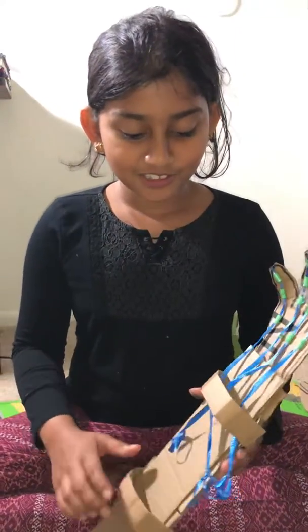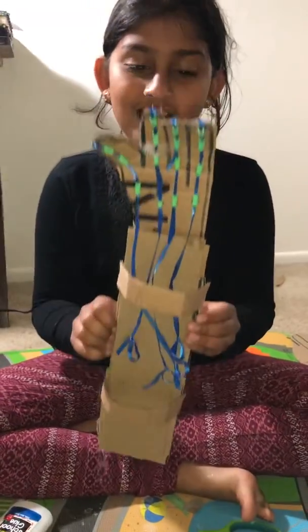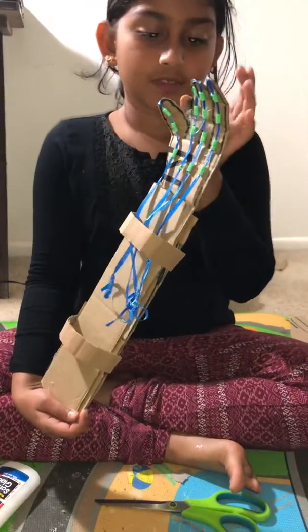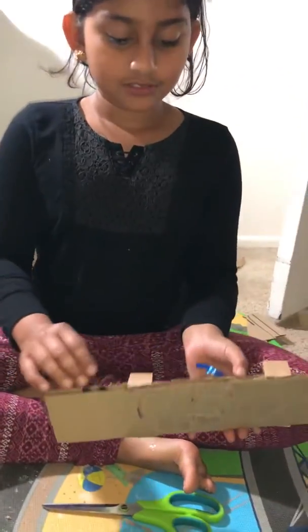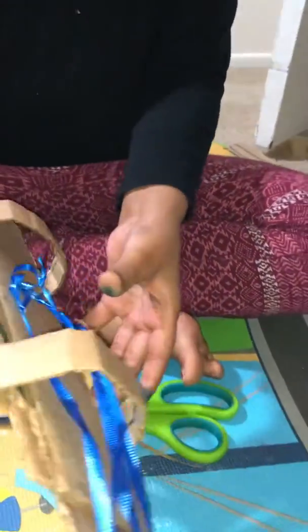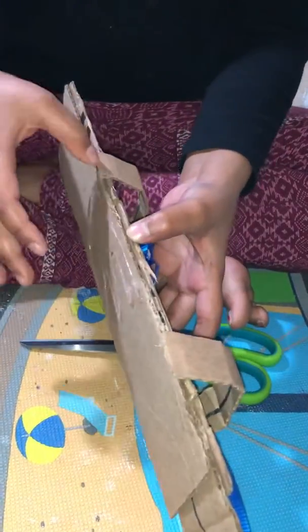I made the robotic arm. First, I cut this piece like this and then I cut it. Then I glued two little smaller squares to the big rectangle and glued like this — first the big one, then the two small ones.